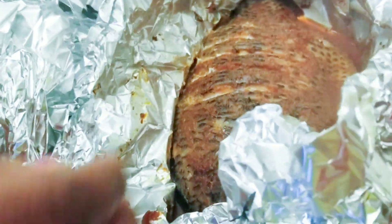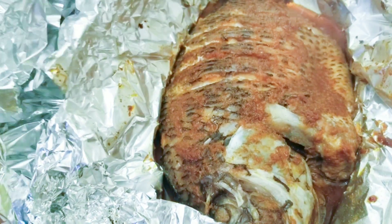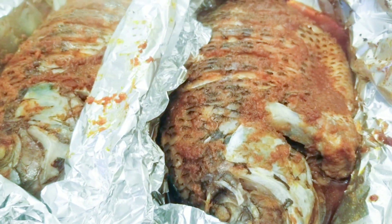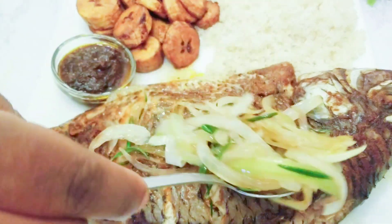Our fish has been cooking for approximately 30 minutes. So soft, so yummy. I'm going to leave it open now — I'll open everything and leave it open for it to dry up a little. Our fish is ready.